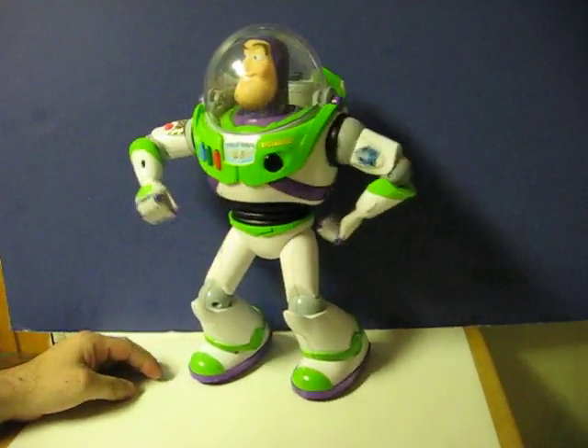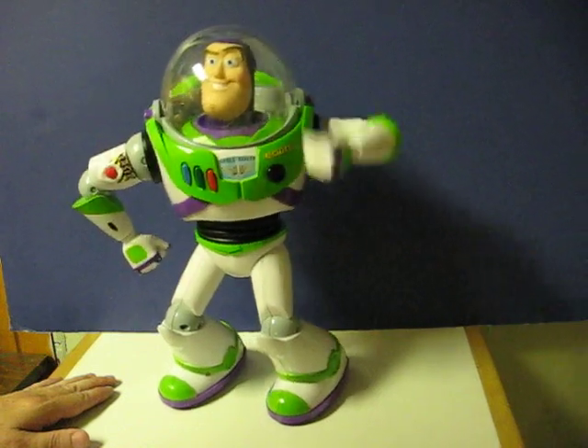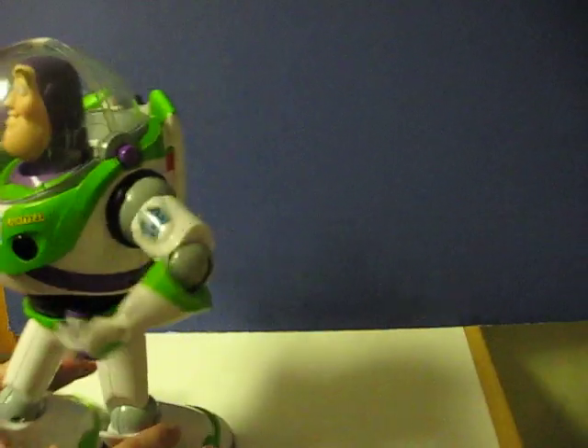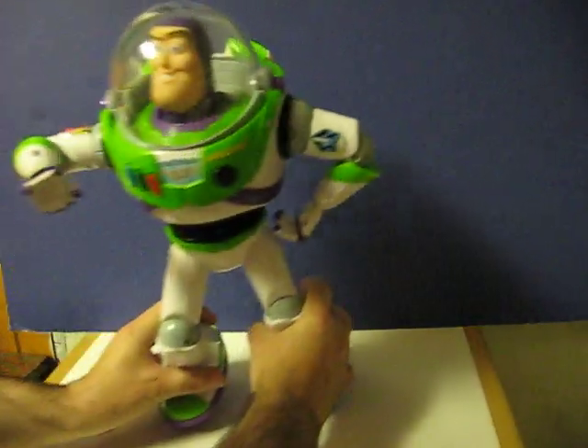Buzz Lightyear mission log. I have crash landed on a strange planet. My sensors indicate Zerg is in the area. Come in, Star Command. Sentry enforcement. Star Command, do you copy? The security of the entire universe is in jeopardy.